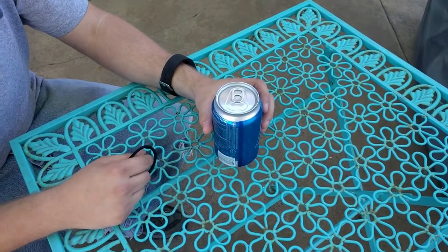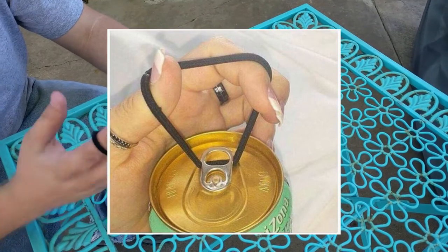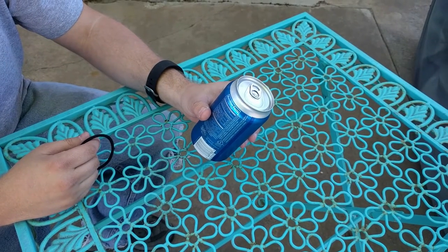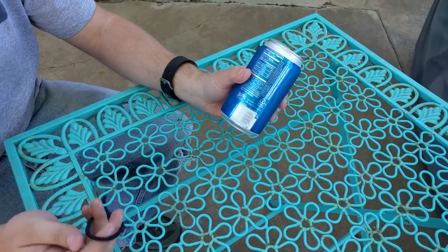I recently saw on Facebook a life pro tip on how to open soda cans without breaking a finger. Now obviously that's not really going to be a big deal for me, but I thought it was a really stupid life pro tip because I don't see it working particularly well. But you know what? Let's test it anyway.